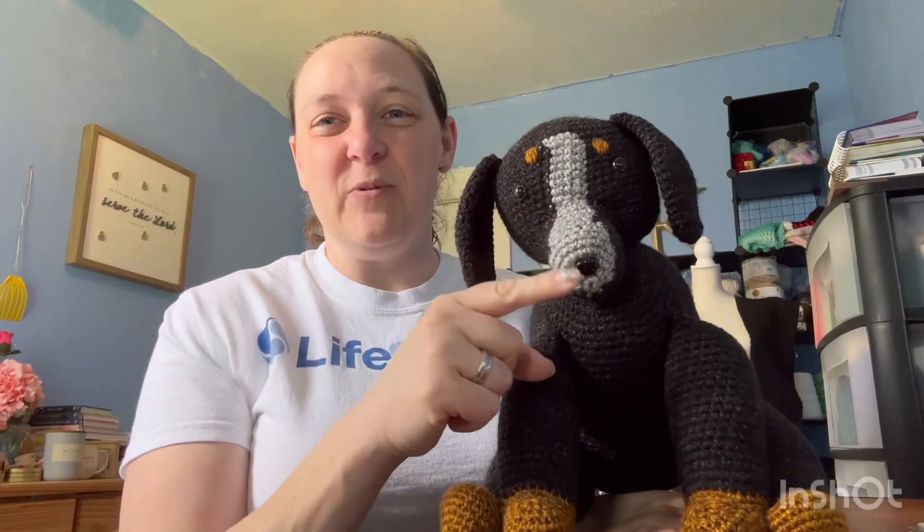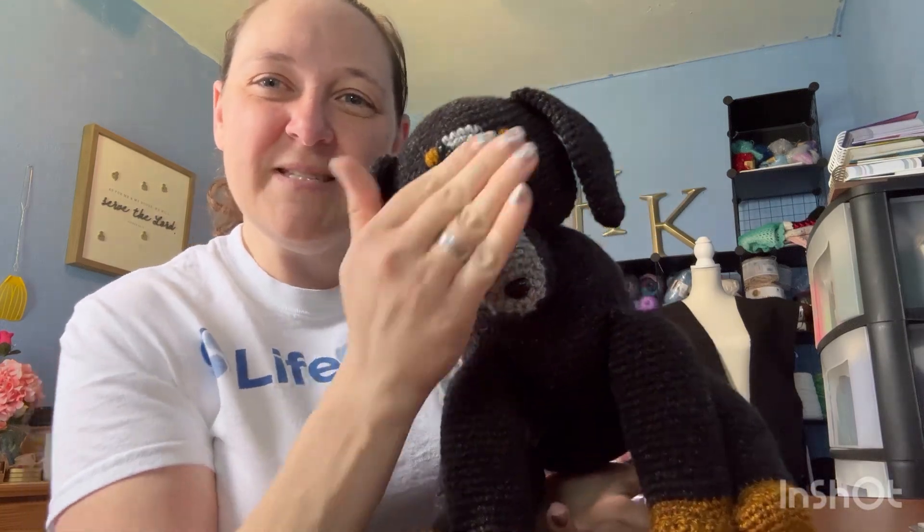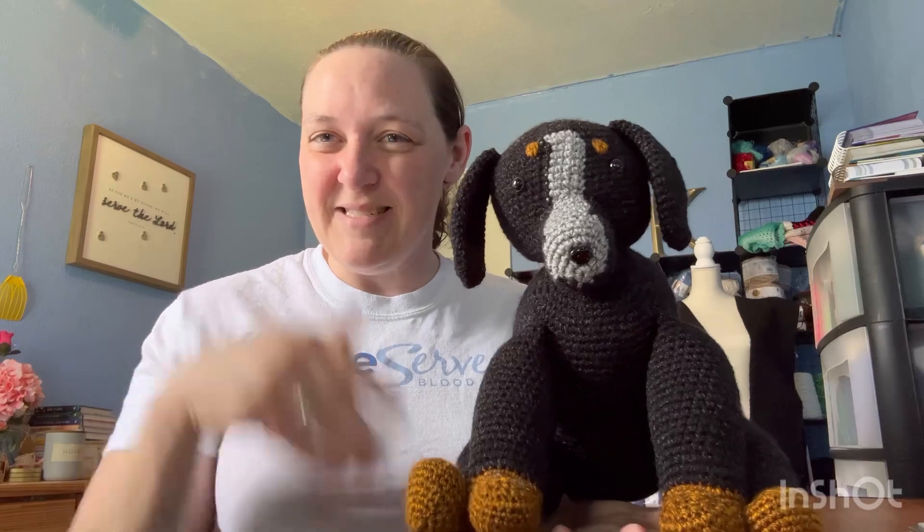I used a chocolate lab pattern and I also used a golden retriever pattern a bit to do the nose. Because of her coloring, I had to mess with the nose a little bit to get her coloration through — in between her eyes, down her nose.